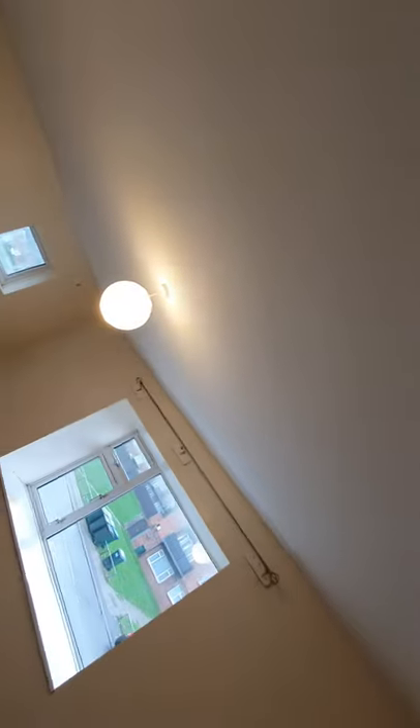Second bedroom — door is clean with no damage, one black scuff mark present but overall in good condition. Walls are white and clean with no concerns. Ceiling is white, clean, with no cobwebs, no stains, no deep marks. Light bulb present with lampshade also present.